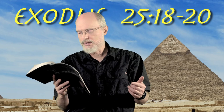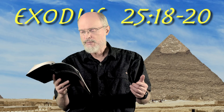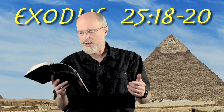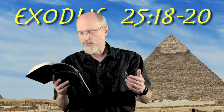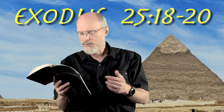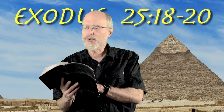You shall make two cherubim of gold, make them of hammered work at the two ends of the mercy seat. Make one cherub at one end and one cherub at the other end. You shall make the cherubim of one piece with the mercy seat at its two ends. The cherubim shall have their wings spread upward, covering the mercy seat with their wings and facing one another. The faces of the cherubim are to be turned toward the mercy seat.